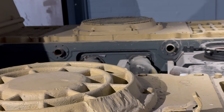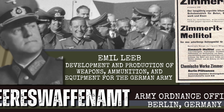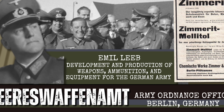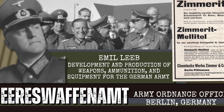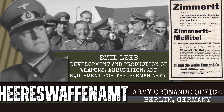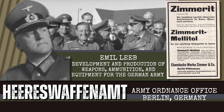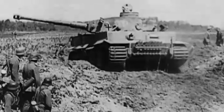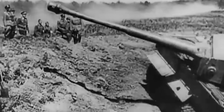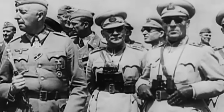Zimmerit emerged in 1943 under the direction of the Heereswaffenamt, working with chemists from the Zimmerwerks, whose name the paste would carry. Tests proved that it adhered well to armour, resisted chipping and withstood the heat and vibration that the tank would go through. By August 1943, the army approved it for factory use. Application became part of the production at key plants building the Panther, Panzer IV and Tiger I, while other facilities received instructions to add it during overhaul. Crews watched as new machines left assembly lines coated in thick grey paste, later cured by blowtorch or oven and finished in camouflage paint.